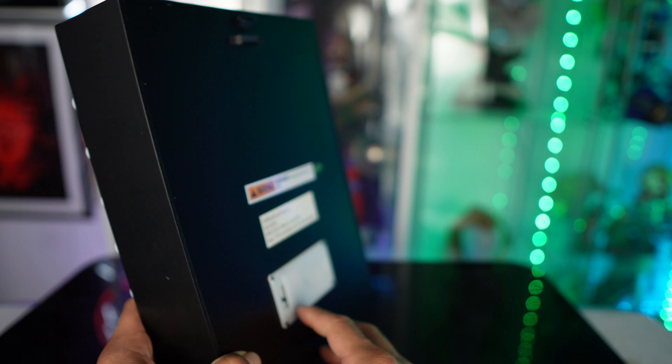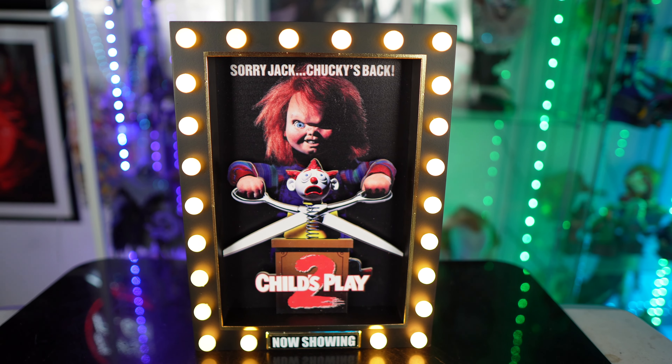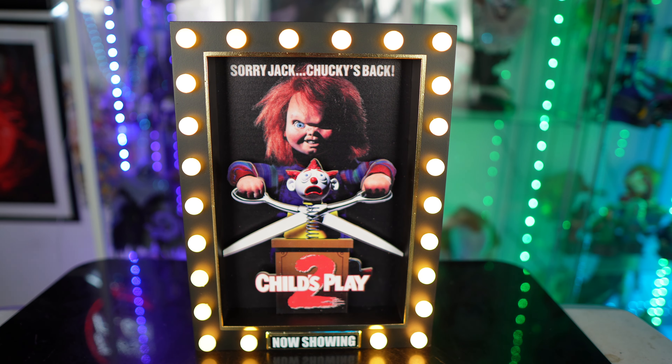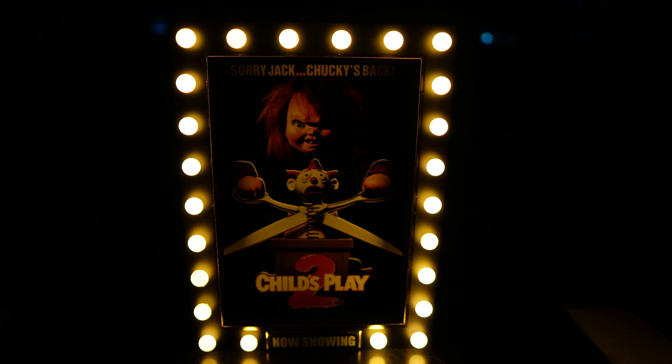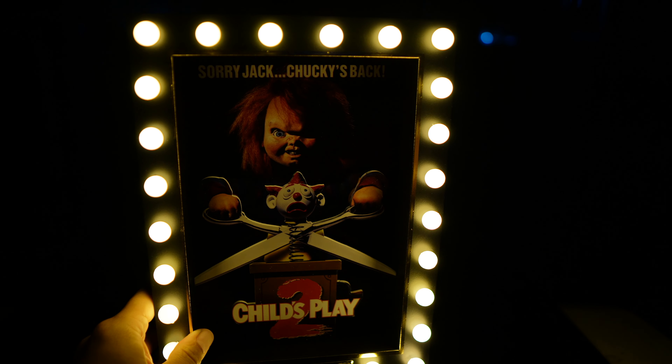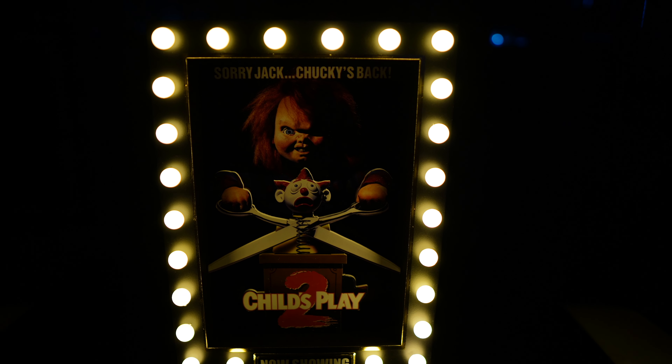Let's go ahead and turn this around — there you go. You can see how bright it is. It's fully lit in here and even with all the lights on you can see it's still pretty bright. Let me dim it a little bit. And if I really wanted to make it more dark, I can turn off all the lights and bam — there you go. It's very bright. The camera might not pick this up fully, but this is shining really really bright.